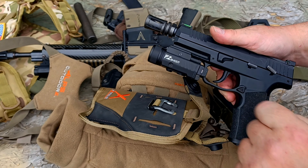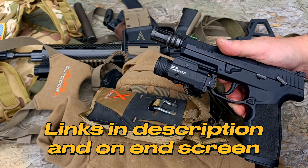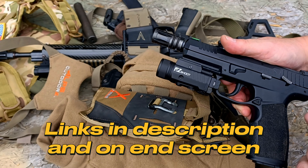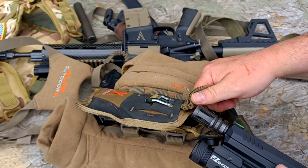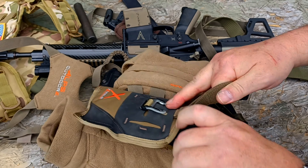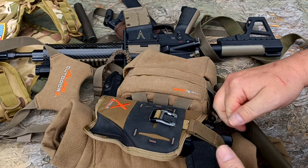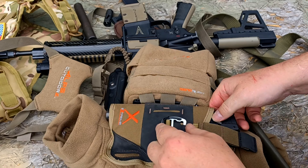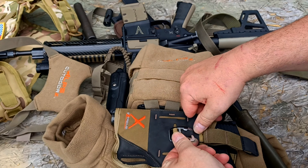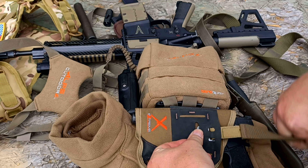We have a Sig P322 here with an EasyShoot 2000-lumen light and laser — we'll be doing a review on that as well in the near future — and an A1 birdcage on this thing. You can run this holster with or without the retention strap. It's very easy to remove: just unhook these from here and the whole thing pulls right up through.